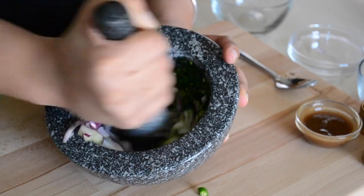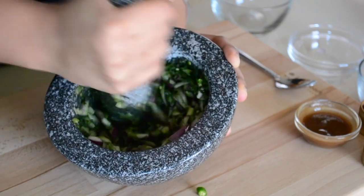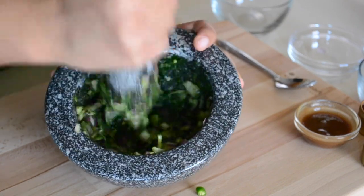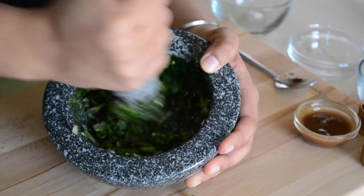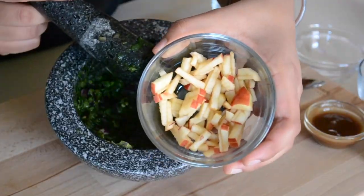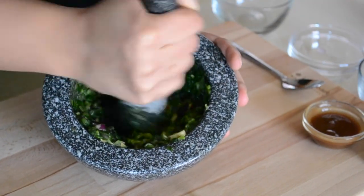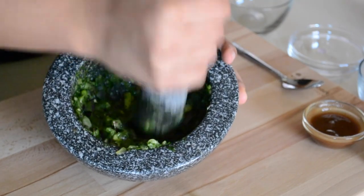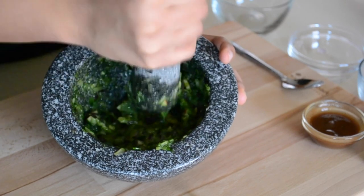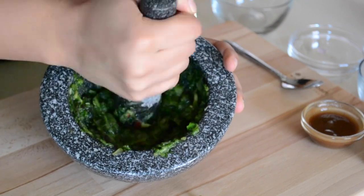Next we'll add some onions, and you're going to want to crush those in as finely or as chunky as you like. Next I'm going to add a spoon and a half of apple into the chutney — you can add more or less depending on your spice level. This is a secret tip I learned from my nanny. She always used to put apple in her chutneys, and it just tasted so different and so good. You add the apple so it gives a little bit of natural sweetness to it.